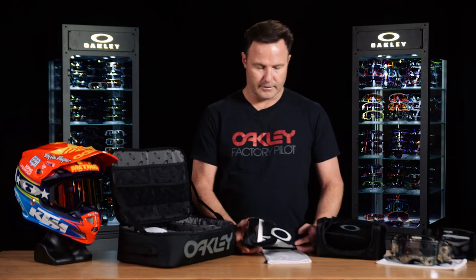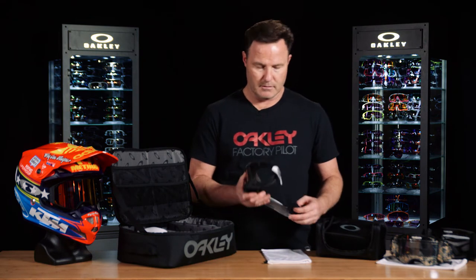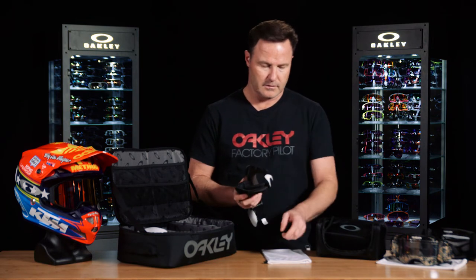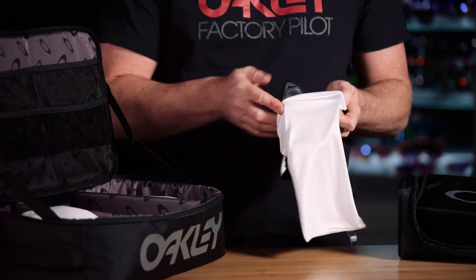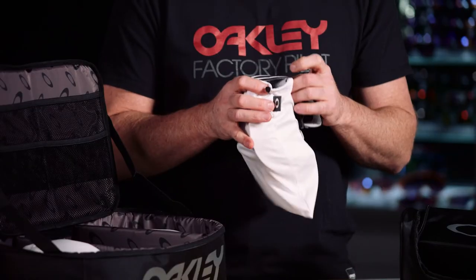Now that you've completely cleaned your goggle, we're going to prepare it for storage. We're going to store the goggle into the micro bag. The tip of the day is to have the strap outside of the micro bag — this way it allows the straps and buckles not to contact the back of the anti-fog, preventing damage to the back of the lens and prolonging the performance of your product.